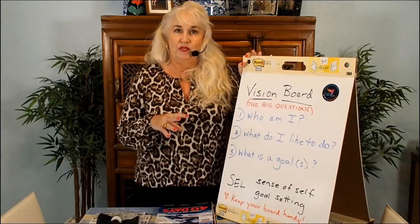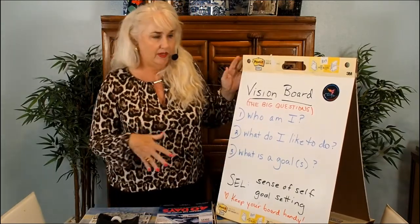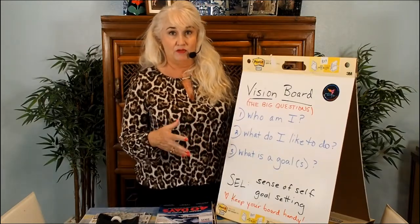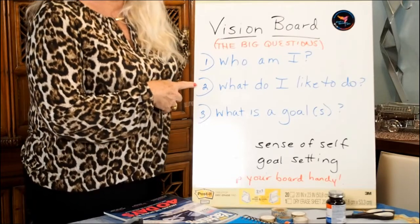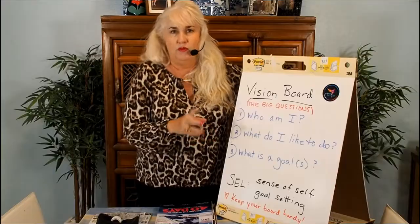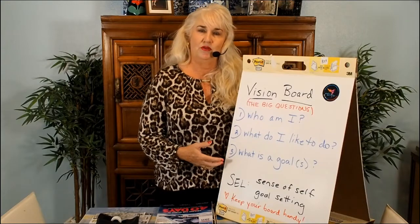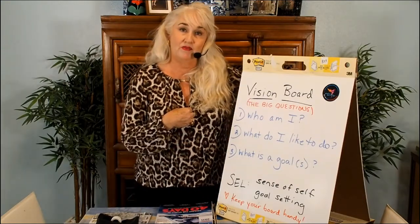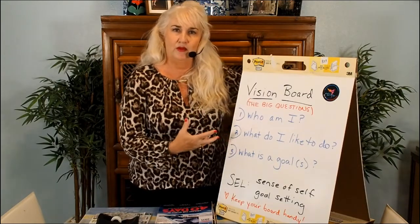A vision board is really about asking yourself the big questions, and it can be different for different people. In a very simple way, the three questions we're going to ask are: one, who am I? Two, what do I like or what do I like to do? And three, what are my goals — one goal or more than one. This is a social-emotional learning activity because it asks us to think about our sense of self and also where we're going and what goal setting we want to do.